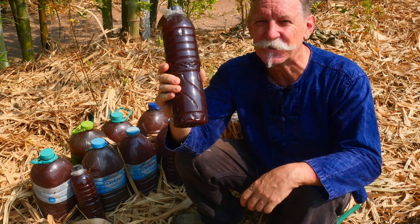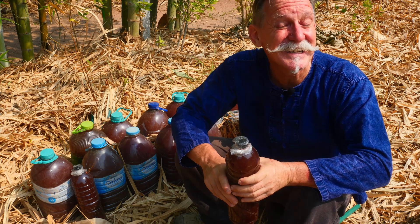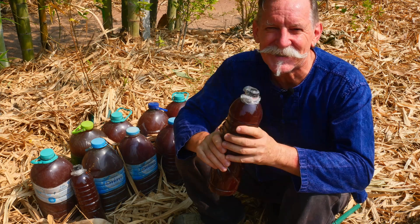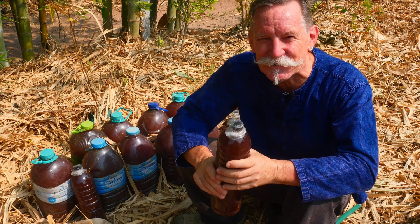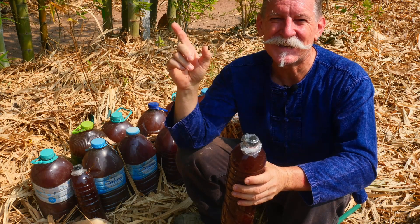We'll be making another video shortly where we start the process again right from scratch without using any starter, because we've had a few questions about how to do it. We'll make a new video with a few variations and different ideas, because it is so good for promoting the bacterial life — the microbacterial life — in the soil, and it enhances plant life so well.